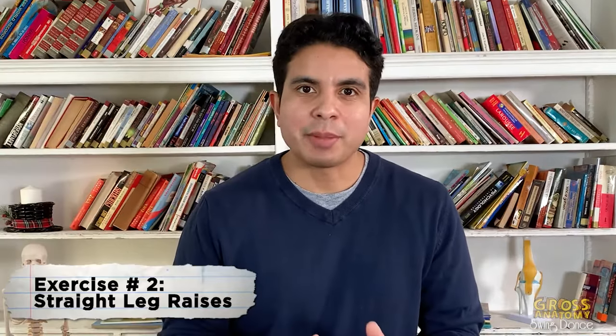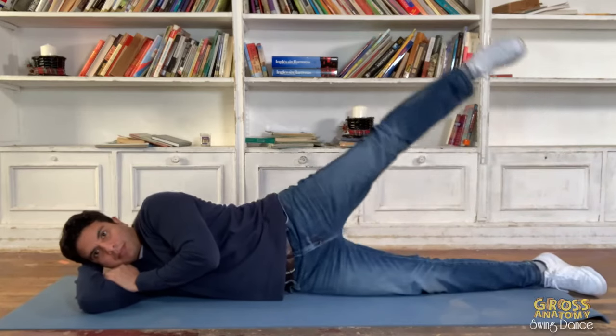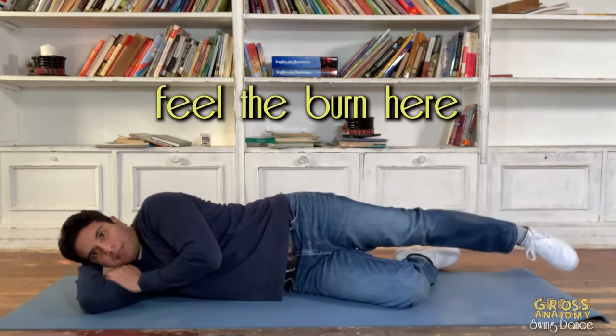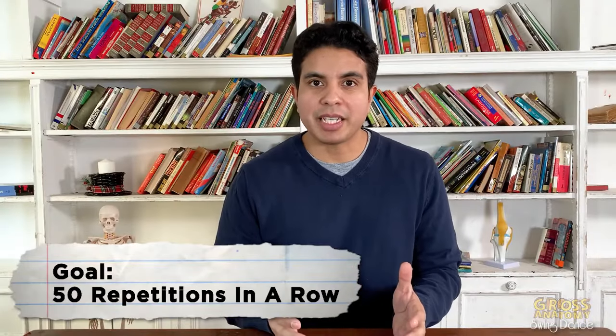Another great way to strengthen your hips are straight leg raises. Lie on your side with your legs straight. Keep your knees straight and ankles relaxed. Lift the top leg. Do this daily until you can perform 50 in a row.